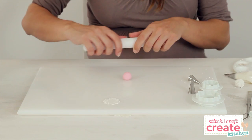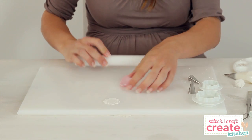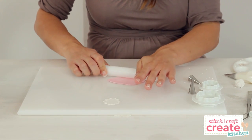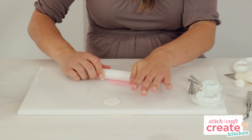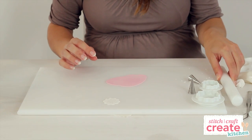I'm going to use some pink florist paste and roll it out finely for the blossoms. Again I'm using a non-stick rolling pin on a non-stick board. I'm rolling it out really finely so we can get nice delicate flowers.